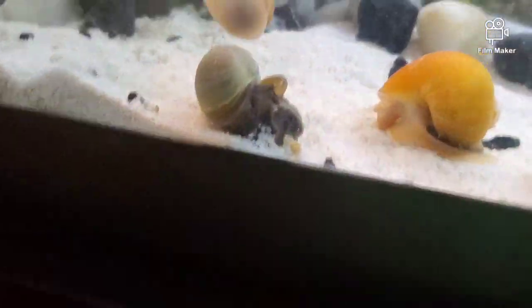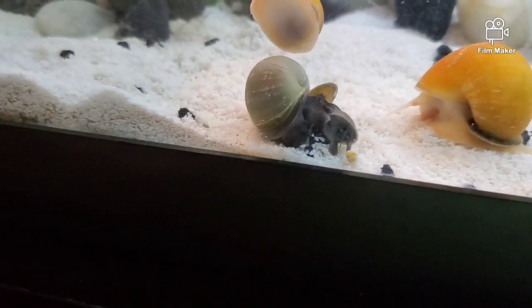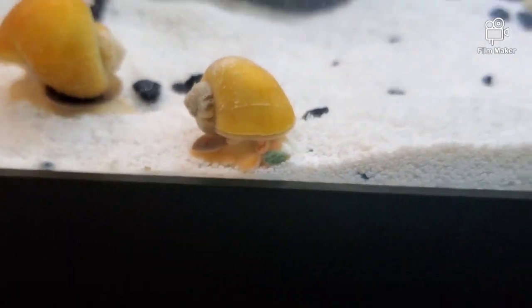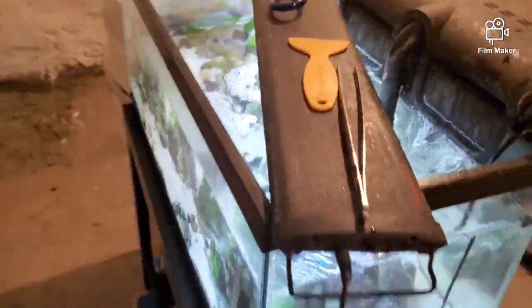This snail is holding onto a littler snail and it just looks weird. Look — he's eating! Let me know what you guys think about the stocking plan. I'm going to leave it out to you guys — thank you!